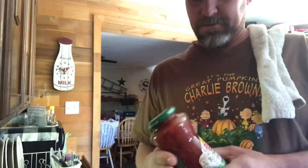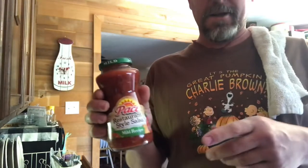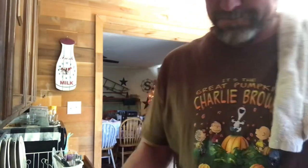I don't know how many of y'all remember that commercial back when I was a kid — I'm using this salsa because it's not made in New York City. Sorry, old commercial from the old cowboys. Use whatever kind of salsa you like.